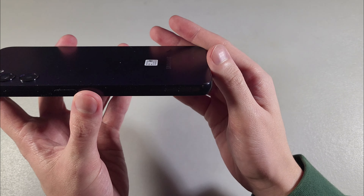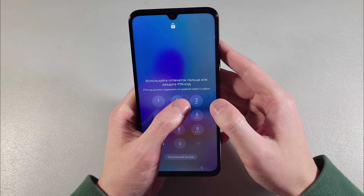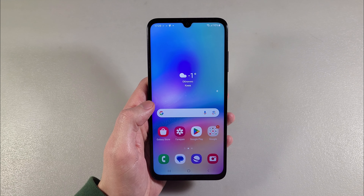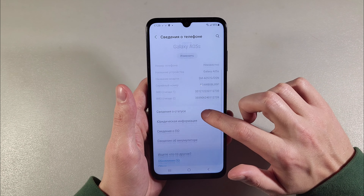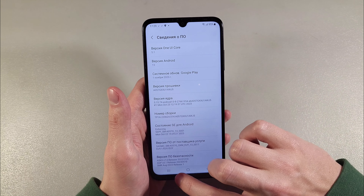Okay, looks good. Turn on — we have a PLS matrix display with Full HD resolution and 90Hz refresh rate. Opening settings, look at 'About': Android, and One UI Core 5.1.